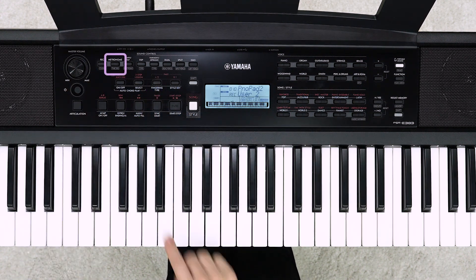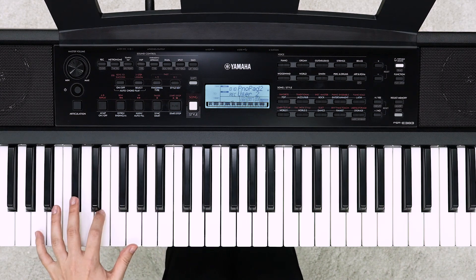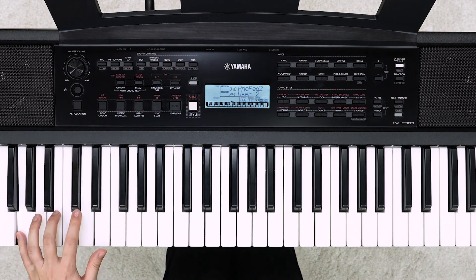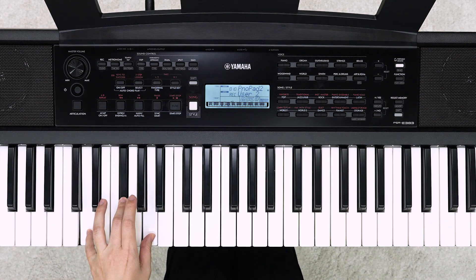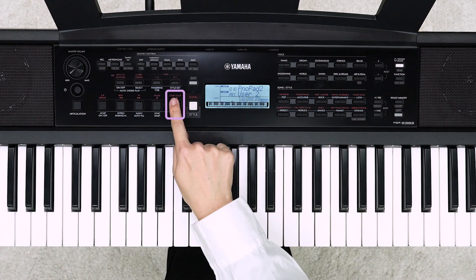Turn the metronome on. Play the keyboard to start recording. Press the start/stop button to finish recording.